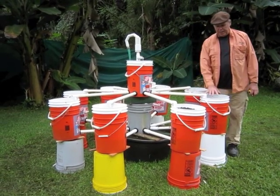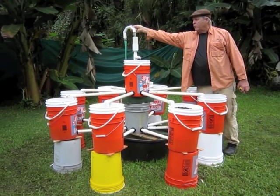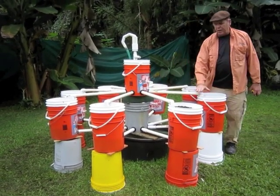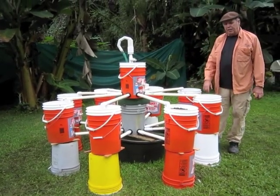This would be a planter here. Plants would be growing out of each of these buckets. These buckets flood and drain. The water here is pumped up 24 hours a day to here. It fills this bucket up to here. When the bucket gets to here, the water comes out — each one of these pipes the water comes out evenly all the way around. You have eight buckets.